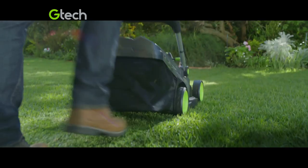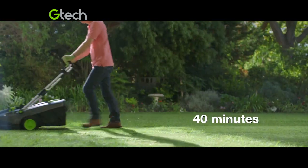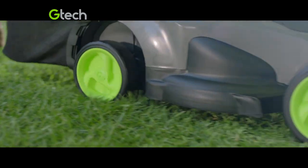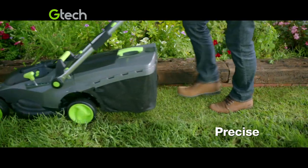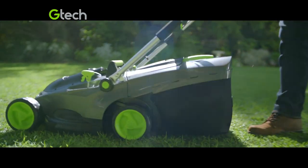Its lithium-ion battery delivers powerful cutting performance and plenty of run time to do two good-sized lawns. Gliding easily on large wheels, its wide steel blades leave neater edges with fewer passages, while the large 40-litre grass box means less emptying.